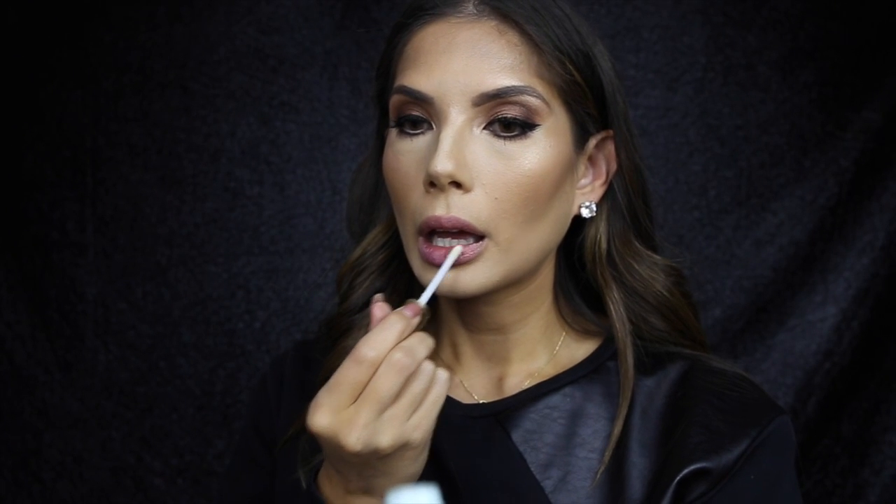I feel like this really pulls together the highlight and the contour — it just melts into one. For lips, I'm using Lip Insurance by Too Faced before I apply my lipstick. Now we're going to apply Dose of Colors Chocolate Wasted — such a gorgeous color. This is going to be dramatic, so brace yourselves!